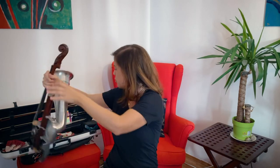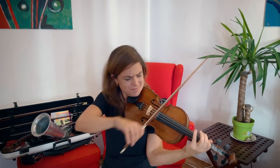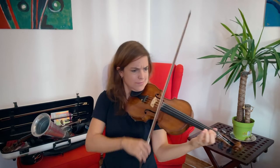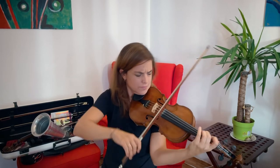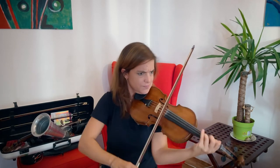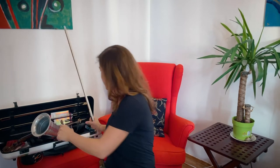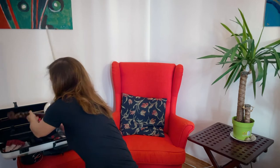I'm directly going to show you how the sound compares to a regular violin.